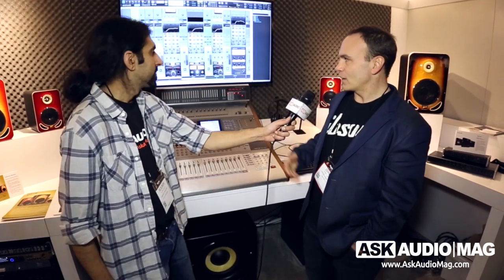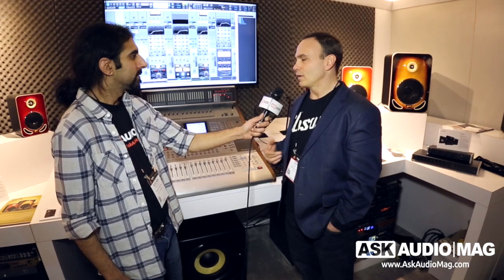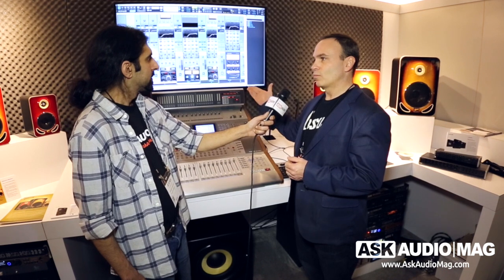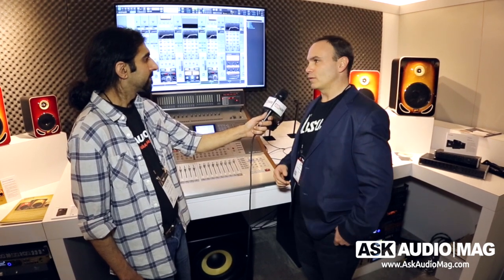Right now you're looking at Sonar Platinum. We have three new versions of Sonar that just came out: Sonar Artist, Sonar Professional, and Sonar Platinum. Artist is $99, Professional is $199, and Platinum is $499. They all share the same core functionalities — unlimited tracks, unlimited buses. Even on your $99 product, you're still going to get the same audio engine as our Platinum version.